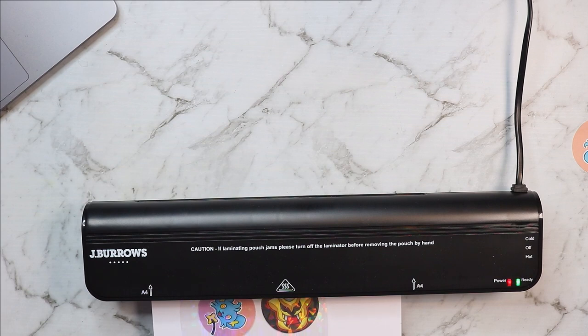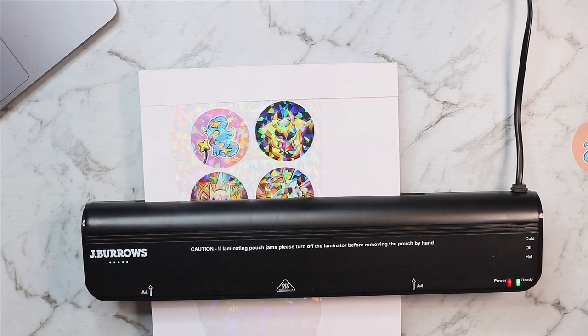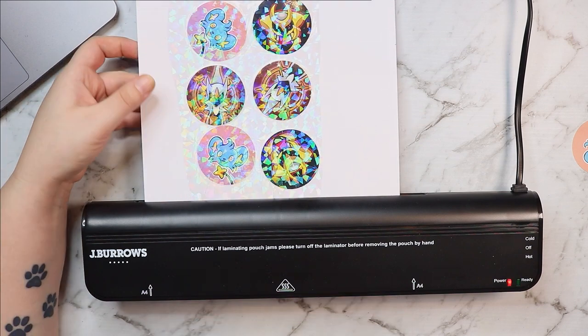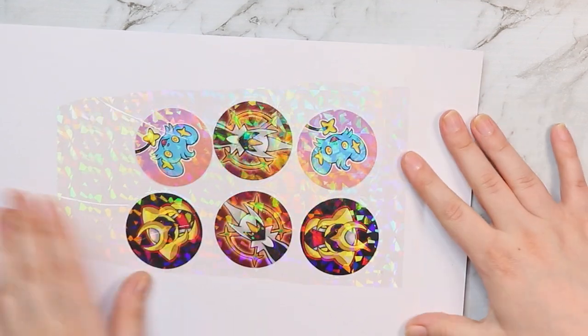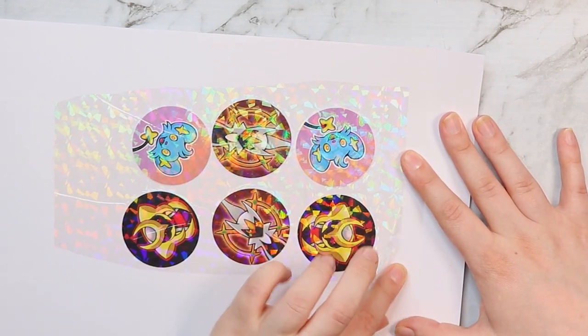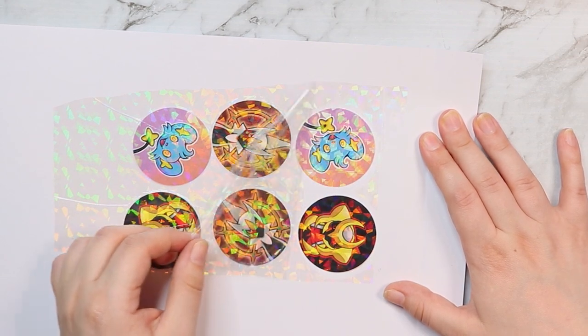It's no fancy laminator — I got it from Officeworks for like $15 or $20. But it does the job, and once you peel back that film it just transforms these little buttons here into something completely different.